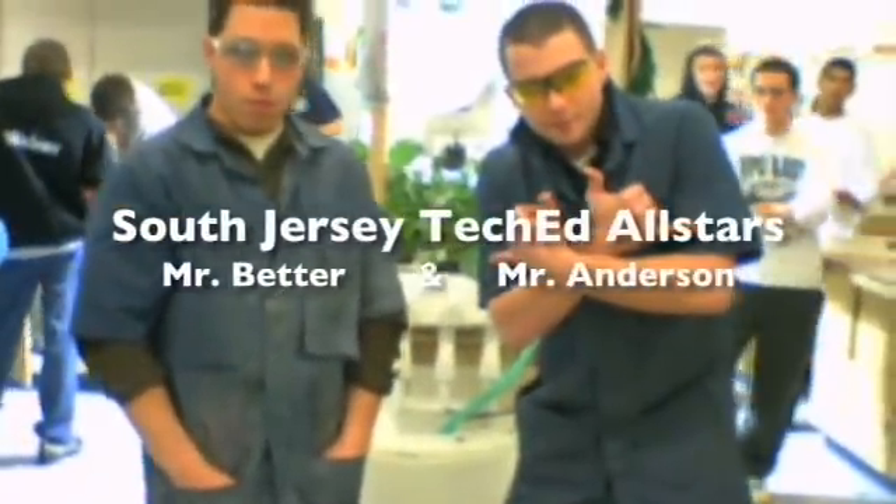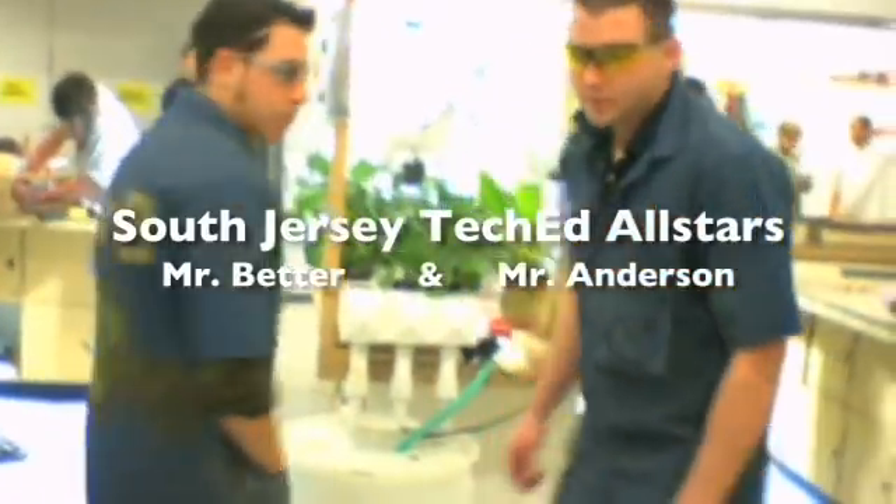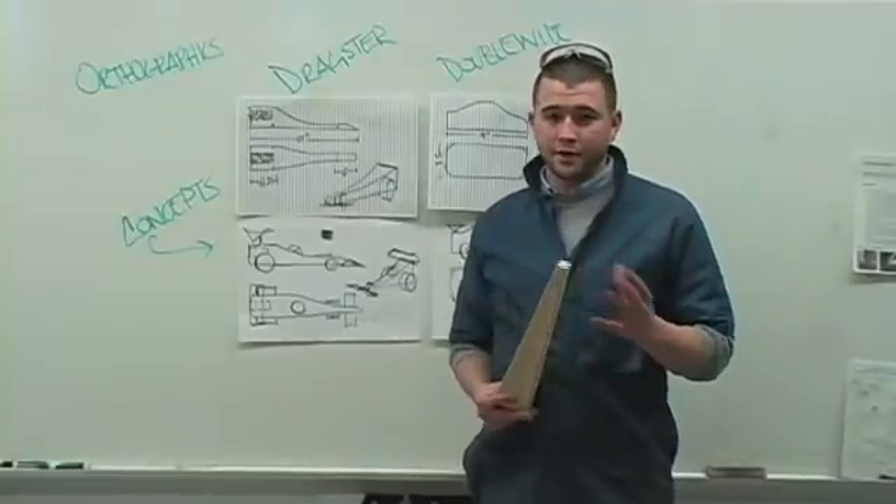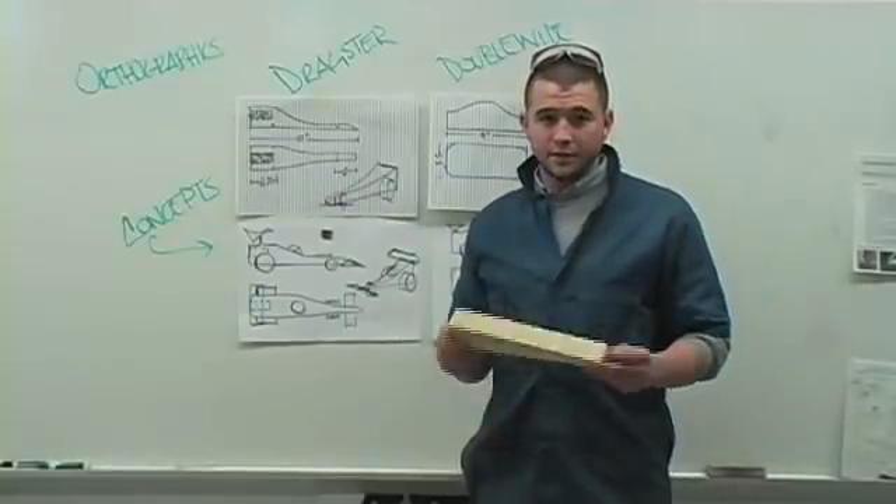The New Jersey Technology Education Association. A video by Chris Anderson and Chris Better from Gateway Regional High School. Another activity we do here at Gateway, under the area of the design world of transportation, is the CO2 Dragster.